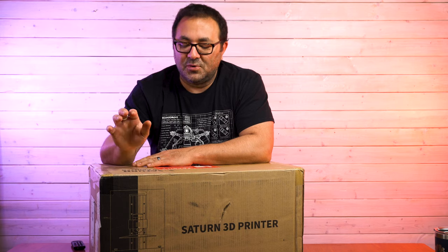Hey everybody, it's Kevin from 3D Printed Props, and as you might have guessed from the title of the video and this gigantic box on the table, we are going to be doing an unboxing and an initial print from the Elegoo Saturn Resin Printer. I am very excited to test this guy out.